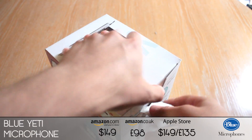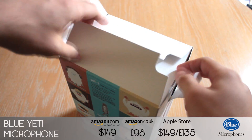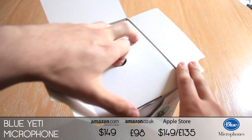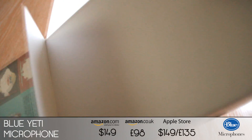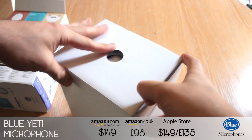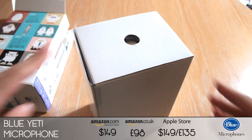I'm just going to take this little tab out here, and straight from the weight of the actual box you can tell this is a well-built, sturdy mic without even taking it out of the box. How do I get this thing open? I think I'm going to be needing a penknife, so one second.